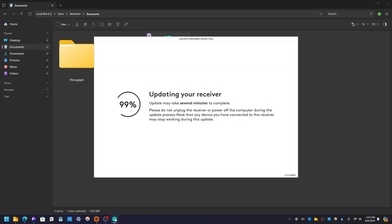Now, your keyboard or mouse might disconnect as it's updating, so just let it do its thing.